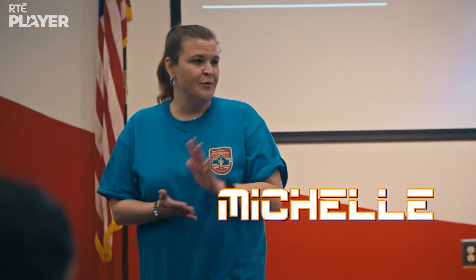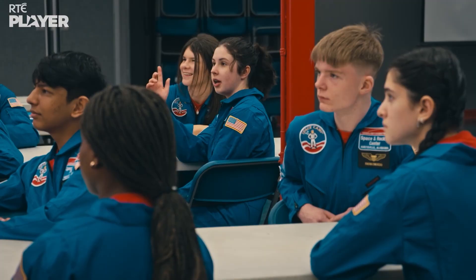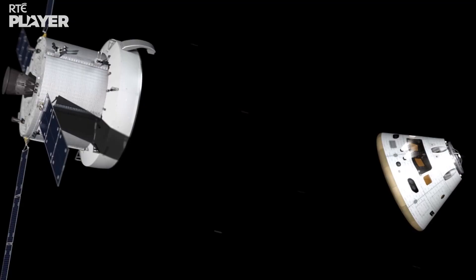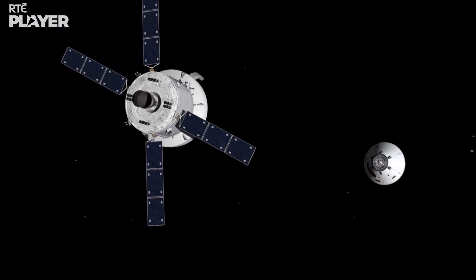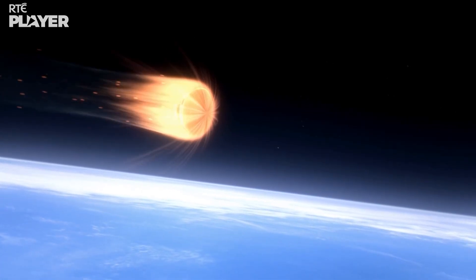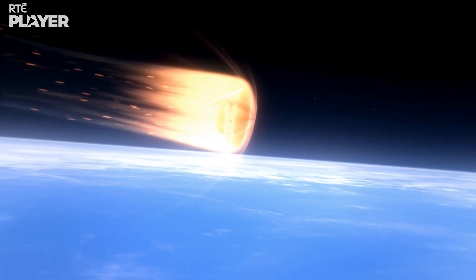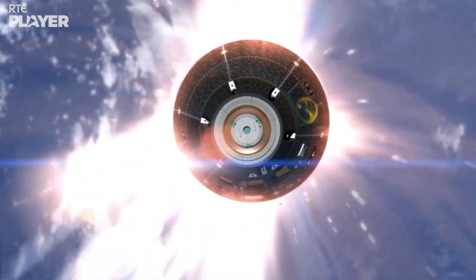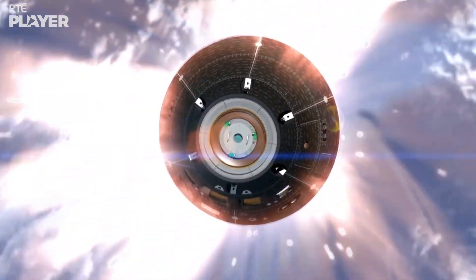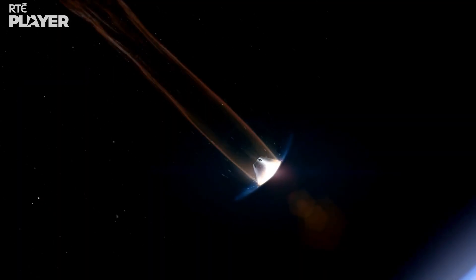Why do we use a heat shield? As you come back into the atmosphere it gets really hot because of the friction. That's exactly right. When a space capsule re-enters Earth's atmosphere it's traveling at super high speeds, so the air molecules rub against the surface of the capsule so fast that the surface gets hotter than the surface of the sun. So it needs to be made of something that can take the heat.